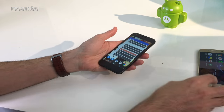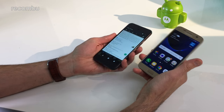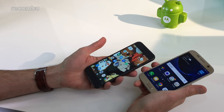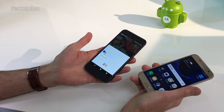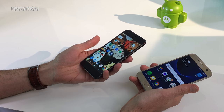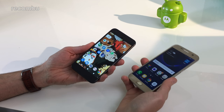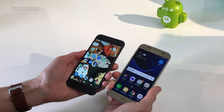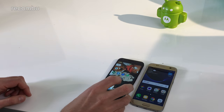That in a nutshell is the Pixel versus the S7. There's lots of other stuff we haven't had time to go into, such as the Google Assistant on the Pixel, which is a bit smarter than the old Google Now. But those are the key hardware differences — which one would you buy? Let us know in the comments below, and thank you very much for watching.